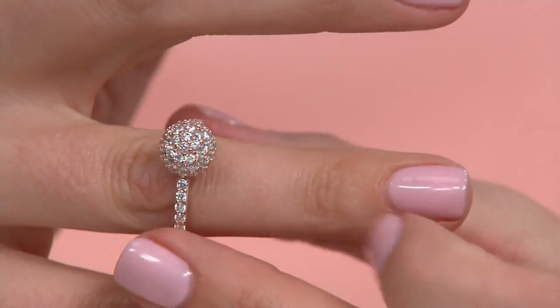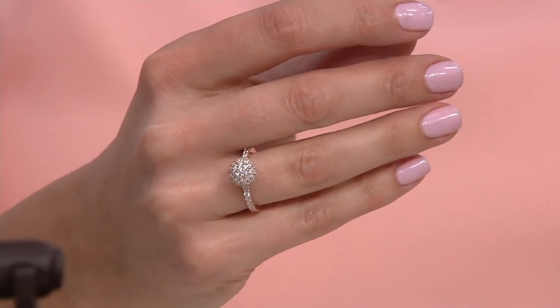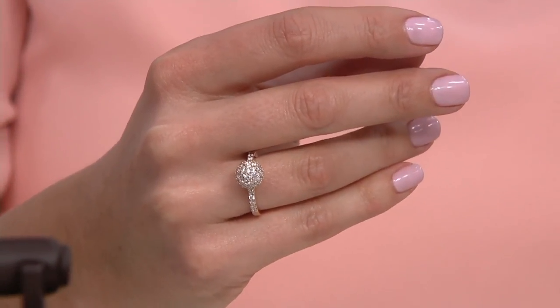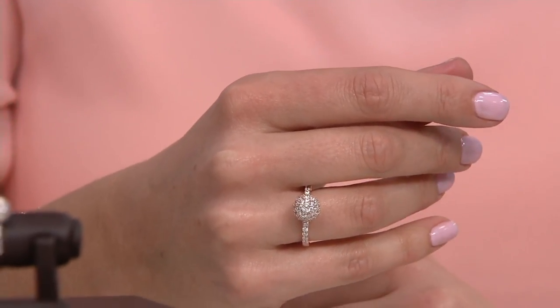If you want an update to a solitaire ring, how fun is it? It doesn't have to be your wedding ring — this is your right-hand ring. This is your fun just-because ring. Try a larger size and wear it even on your index finger. This ring is going to be available in sizes five through ten.